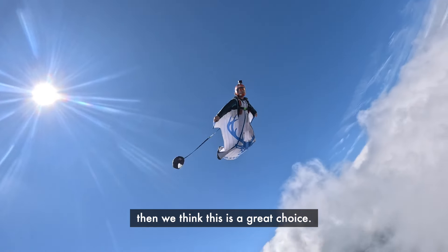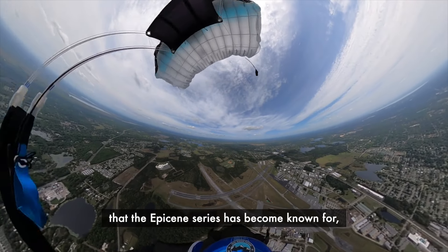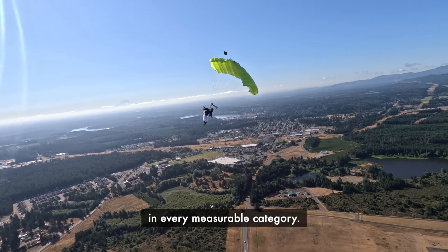If you're looking for your first wingsuit canopy, then we think this is a great choice. It has the opening reliability that the Epicene series has become known for, with improved performance in every measurable category.